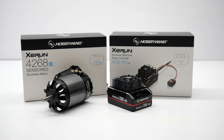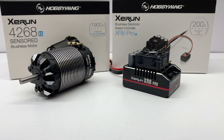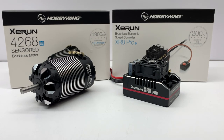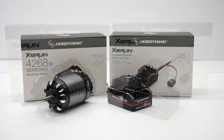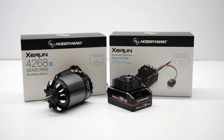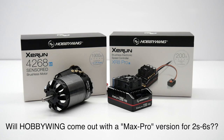Well, there you have it — a first look and unboxing of the brand new Hobbywing Z-Run system. I can't wait to get this thing actually installed in one of my vehicles. What would you like to see it run in? Throw that down in the comments section. Other questions I asked in this video: what do you think about the on-off switch — separate or built into the ESC? And regarding this 2S to 4S XR8 Pro, what do you think Hobbywing is going to do for the 5 and 6S customers? Are they going to come out with a new Max Pro unit? Throw all those answers down in the comments section — I'd love to hear your thoughts.